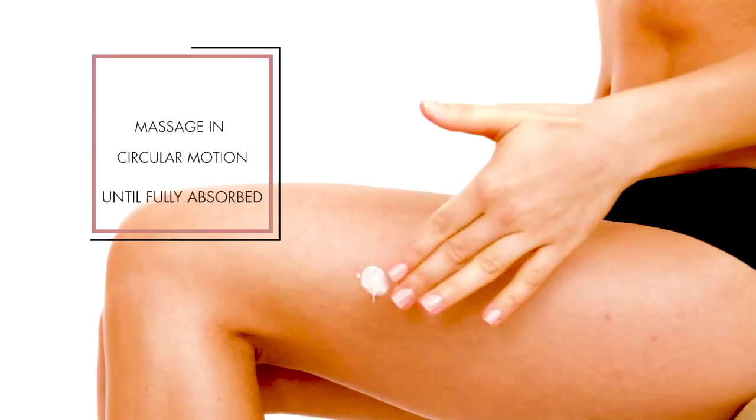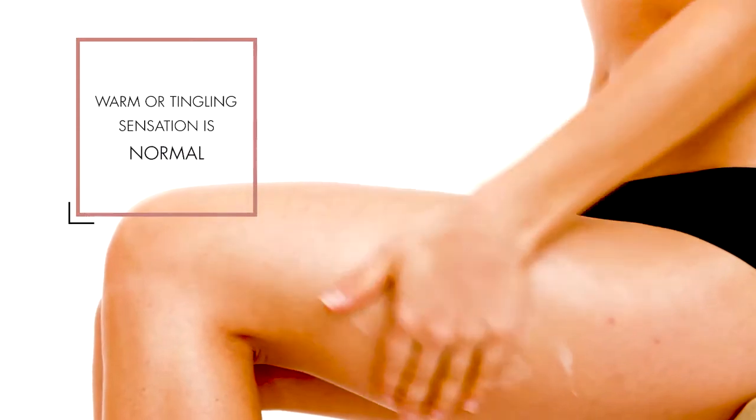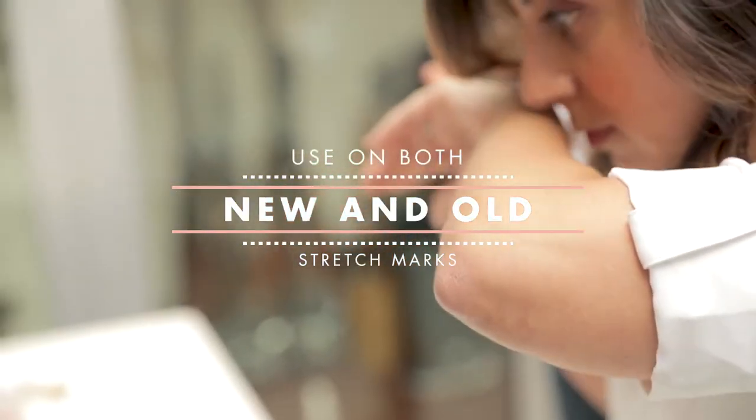The warming gel helps visibly reduce dark spots and stretch marks. Specifically formulated to work effectively on both new and old stretch marks, this stretch mark minimizer is effective and, most importantly, truly luxurious.